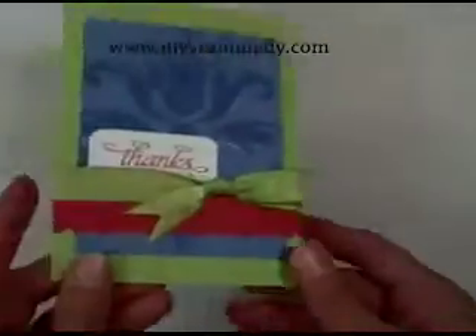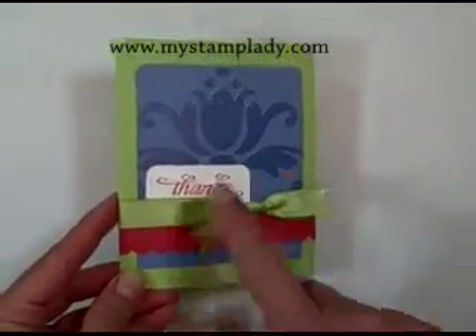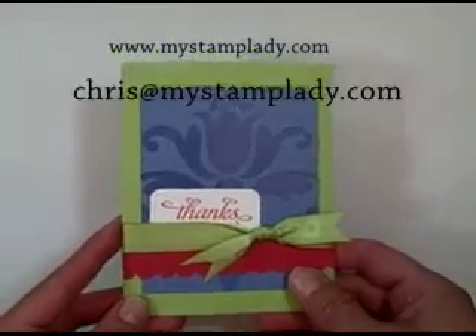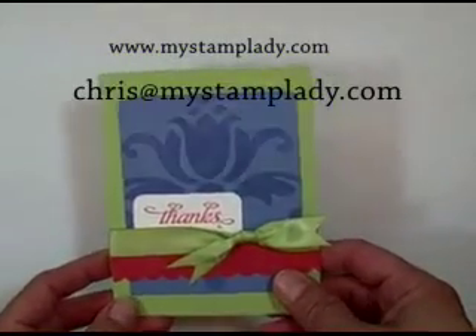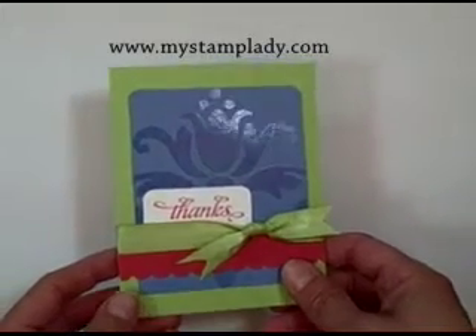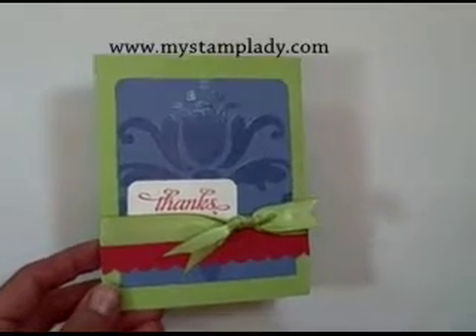I'm going to pull out my finished card again. This is how I finished off the card with a little piece of scalloped cardstock, sentiment, and some ribbon. If you have any questions, be sure to contact me at chris@mystamplady.com. For more inspiration, go to www.mystamplady.com. Thank you for watching.